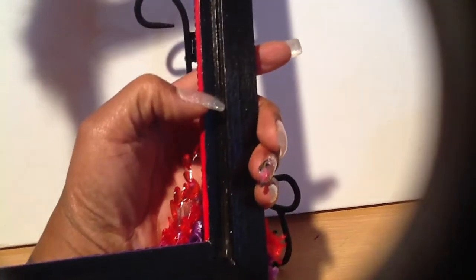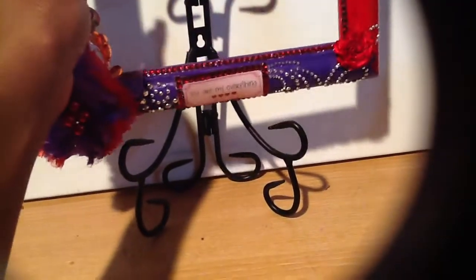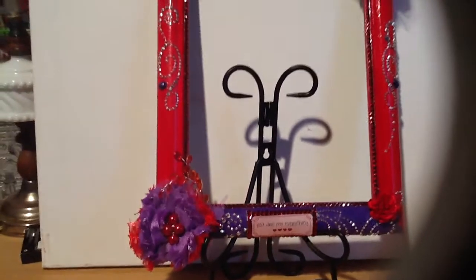I think I got some mod podge in the crack, so the back piece that slides in will not slide in easily. I'm going to have to get a file and file out that crease so that the back piece will slide in properly.